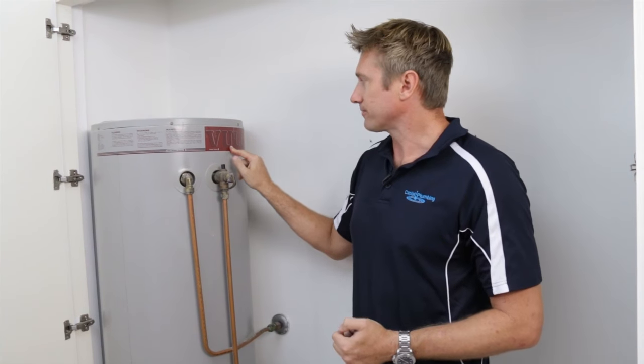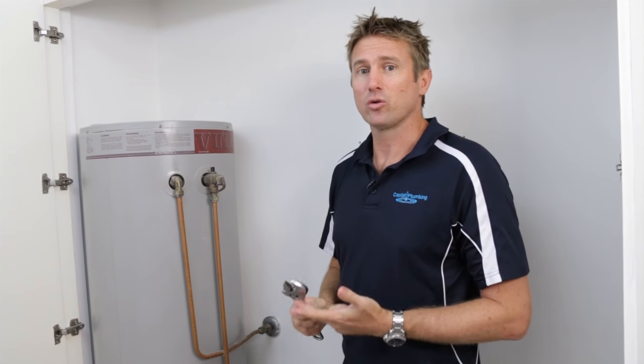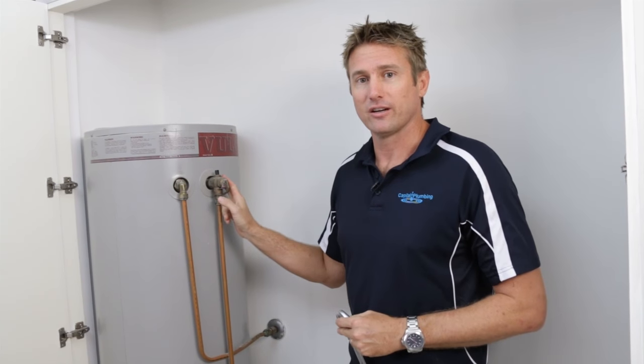This is a Vulcan. You've also got Ream, Ducts, and Ever-Hot units that are all storage. That's what I was talking about with this valve.